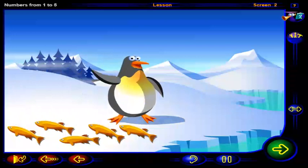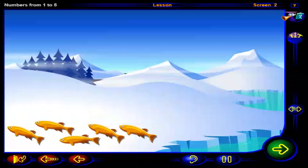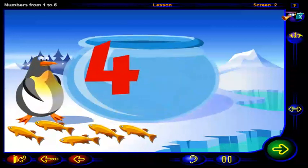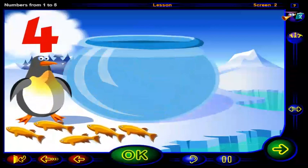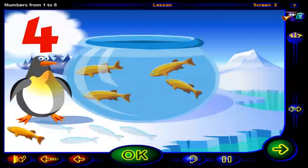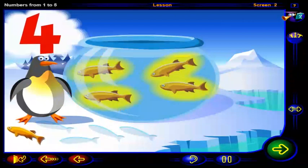Hey there. Looks like you want some fish. Put this number of fish into the bowl. Click OK when you're done. You're right. One, two, three, four fish swimming in the bowl.